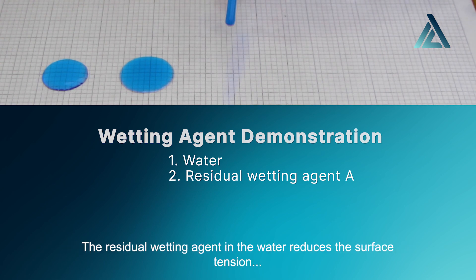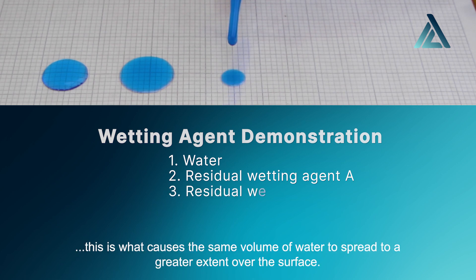The residual wetting agent in the water reduces the surface tension. This is what causes the same volume of water to spread to a greater extent over the surface.